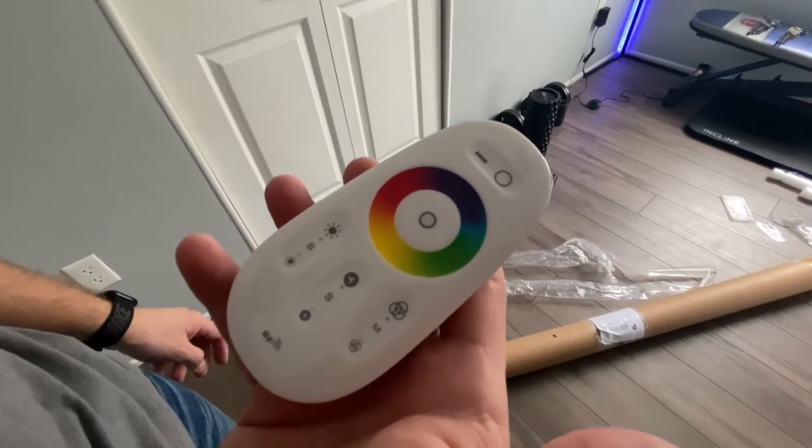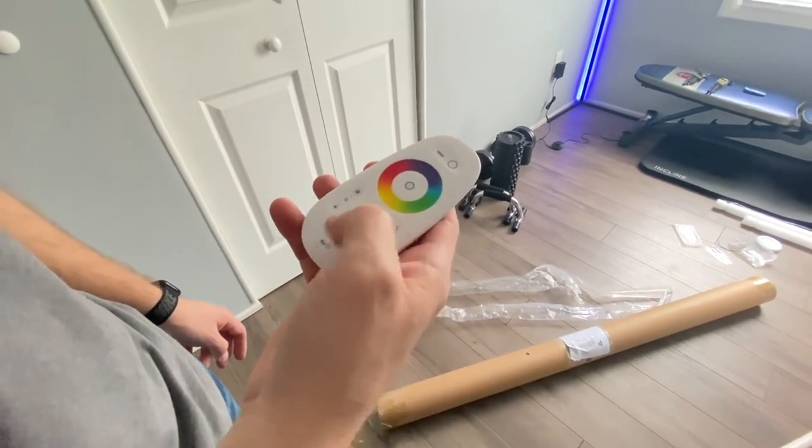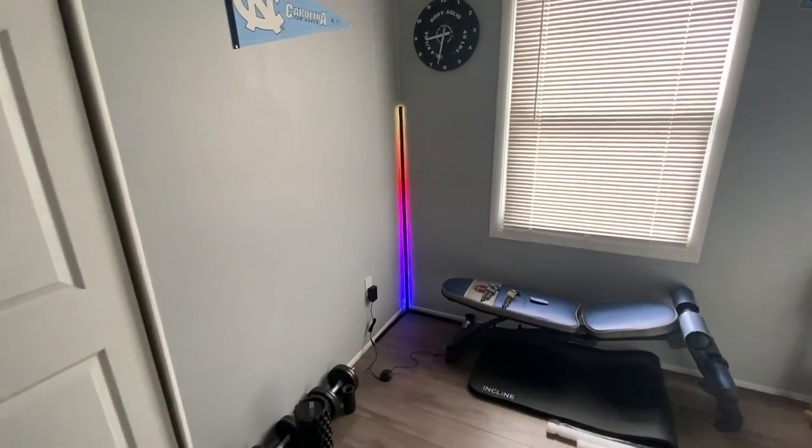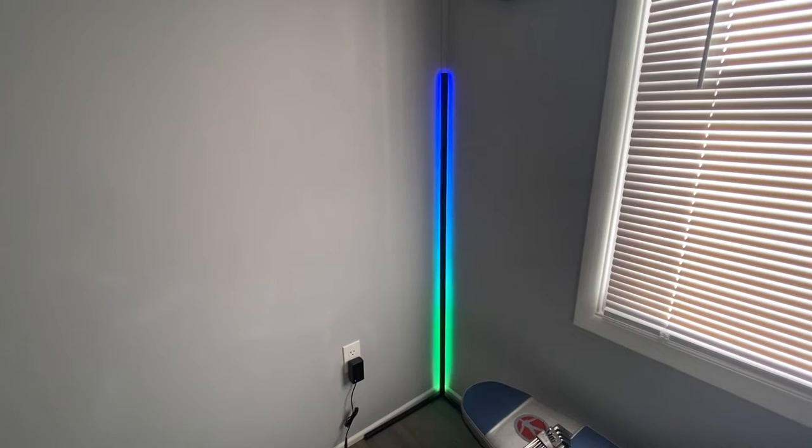It comes with a nice remote that allows you to adjust the colors, the speed, the brightness, and the effect mode. You can pretty much do everything with this remote.